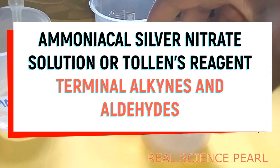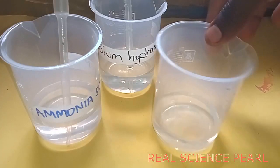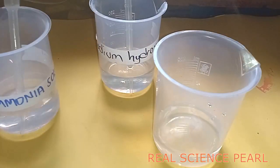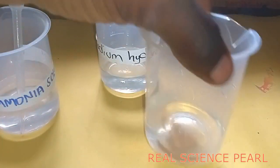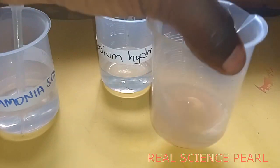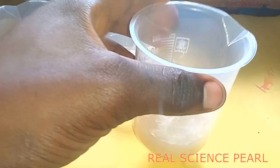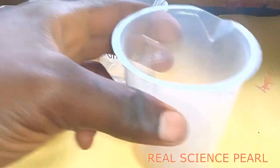We basically need three things: ammonia solution, sodium hydroxide solution, and silver nitrate solution. First, we shall get one or two drops of sodium hydroxide solution into the silver nitrate solution. Then we obtain a gray precipitate, as you can see here. The next step is to add ammonia solution until this precipitate just disappears.